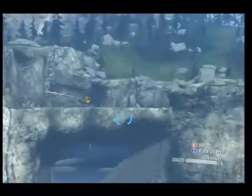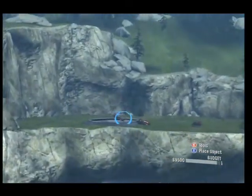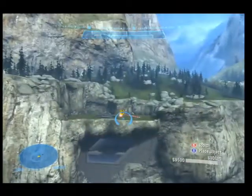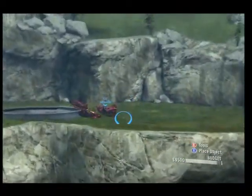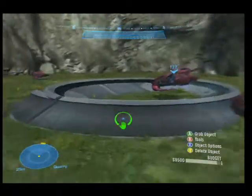So yeah, I just flew off. It actually might be a host thing, not sure. But that is called Flying Revenant, I guess — that's what we're going to call it.